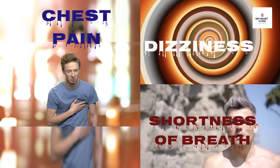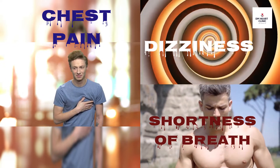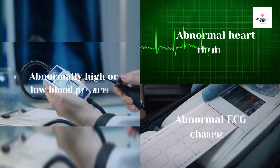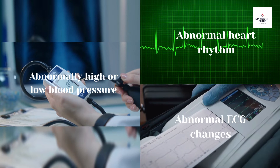The following symptoms should be reported to the doctor during the test: chest pain, shortness of breath, dizziness, and fatigue. Your doctor will prematurely stop the test if you develop abnormally high or low blood pressure.